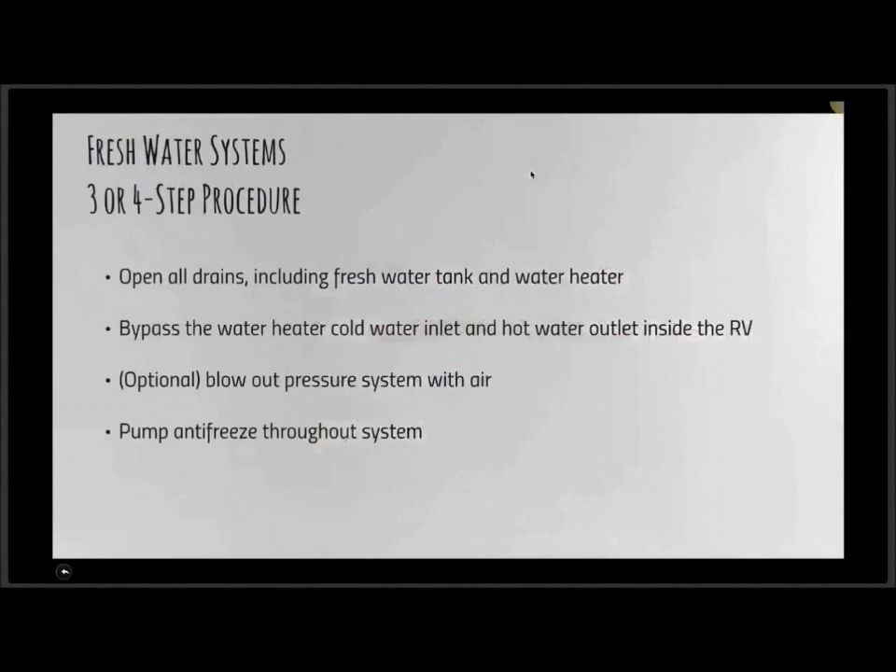It's a three or four step procedure — step three is optional. First, we're going to open all the drains, including the freshwater tank and the water heater. We want to bypass the water heater system — bypass the cold water inlet to the hot water outlet, which is located inside the RV. Step three, which is optional, is to blow out the pressure system with compressed air prior to pumping antifreeze through the system.